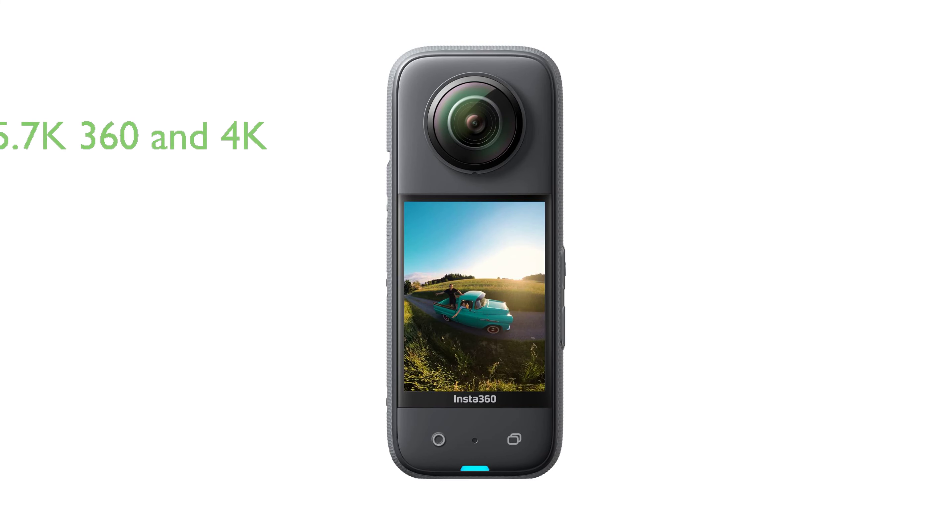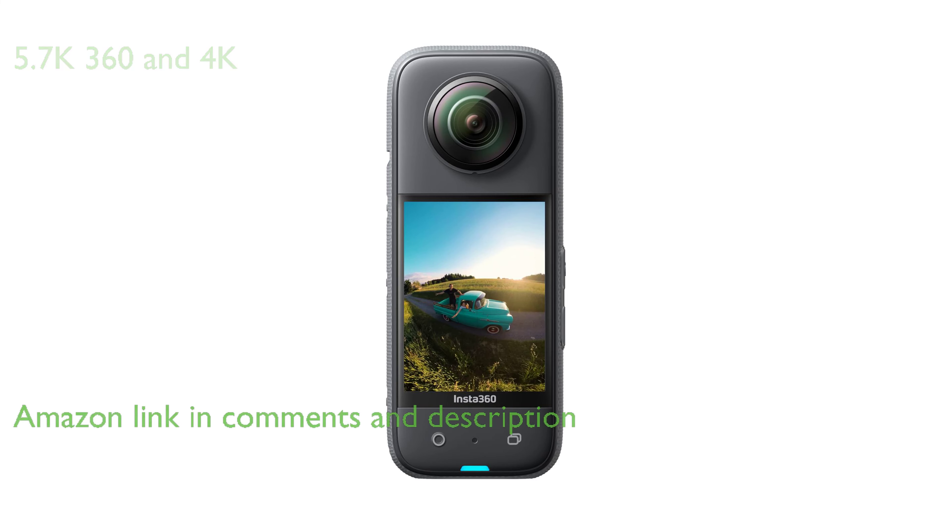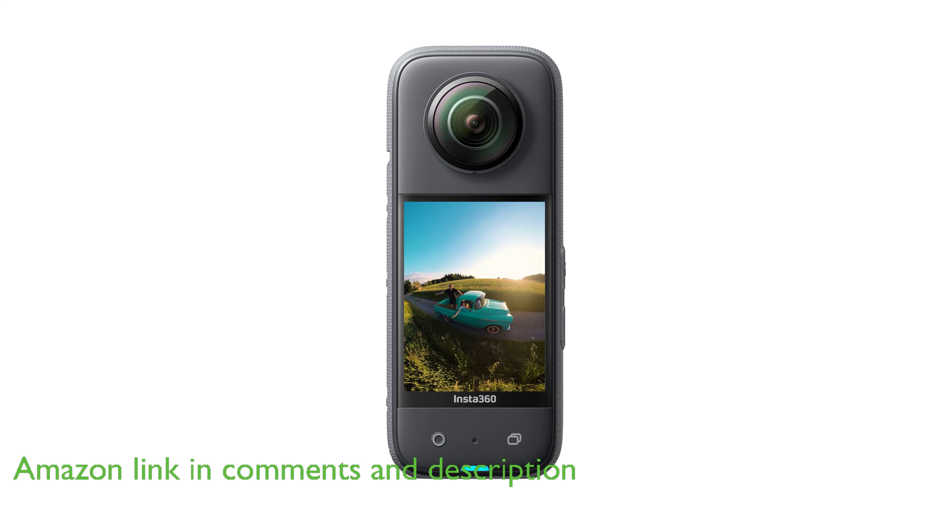The Insta360 X3 360 action camera — a new era 360 action camera — combines the power of 5.7K 360 and 4K action cameras, unlocking unbelievable potential for capturing high-quality videos.